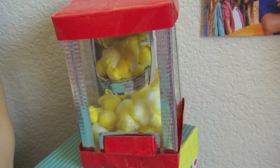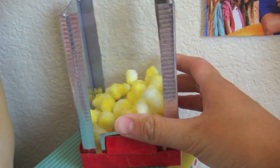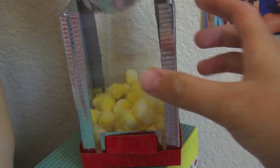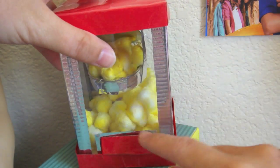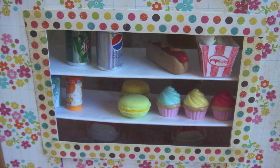Over here is a little popcorn machine that I made using my Froggy Stuff tutorial. The lid can come off, and here's where the popcorn is made. I'll stick it back on — and a little slot can open to take out the popcorn.